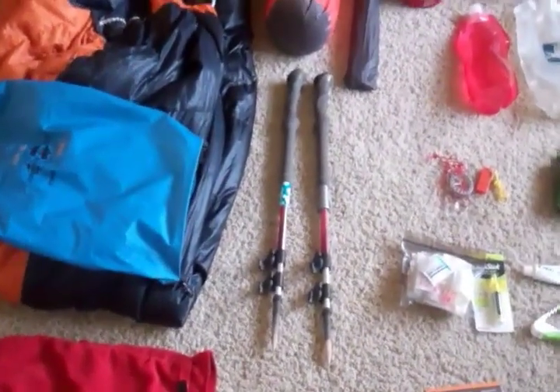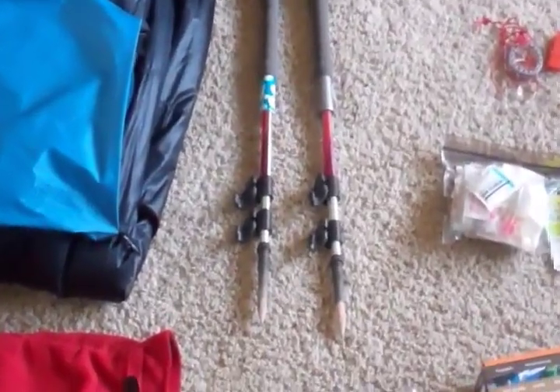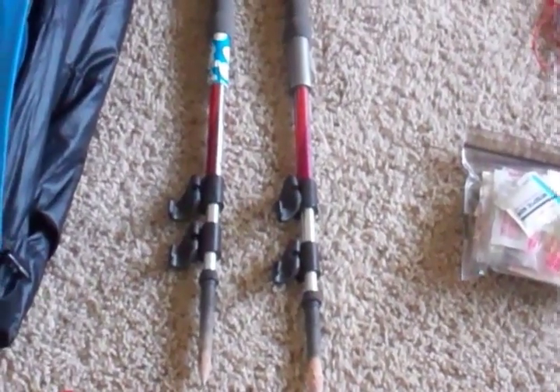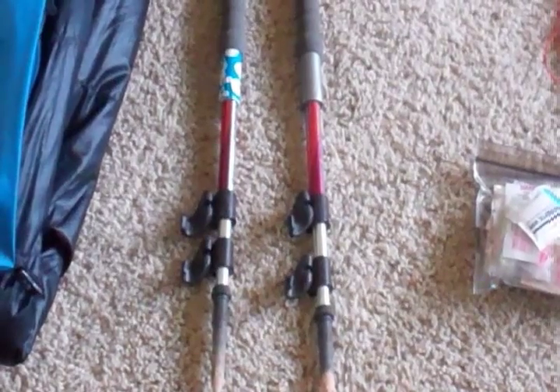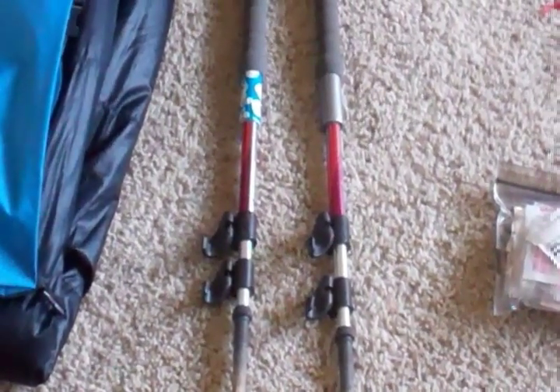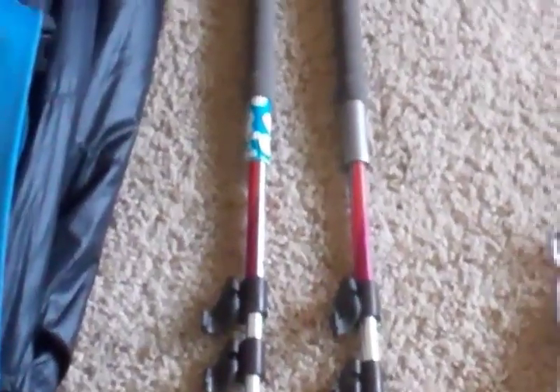I have a pair of Black Diamond trail poles. I really like these — the big thing is the flick locks, which I've found to be much more secure than the old twist locks. I've had these for years and they've been on many trips without a problem. I also have some duct tape wrapped around them for blisters or miscellaneous repairs.